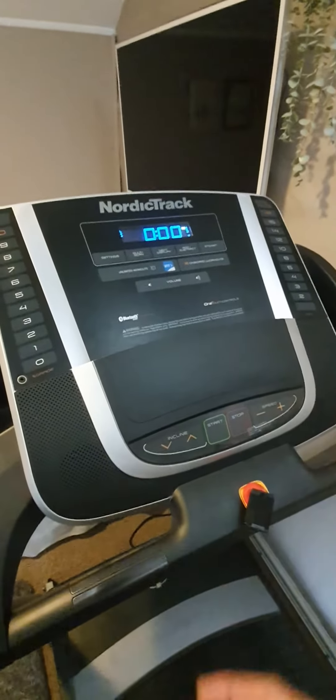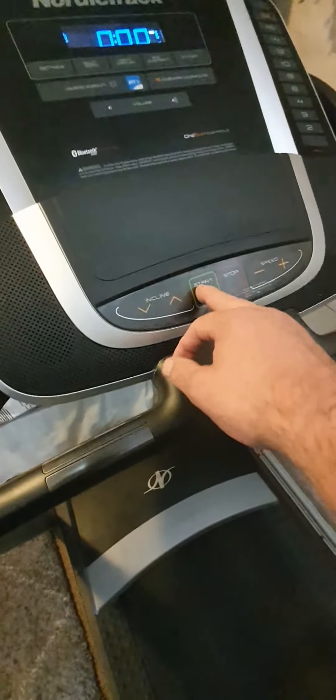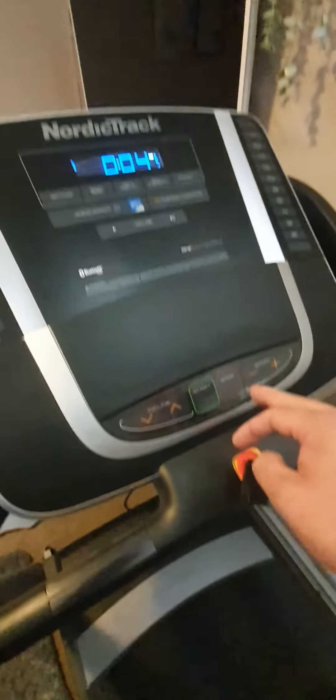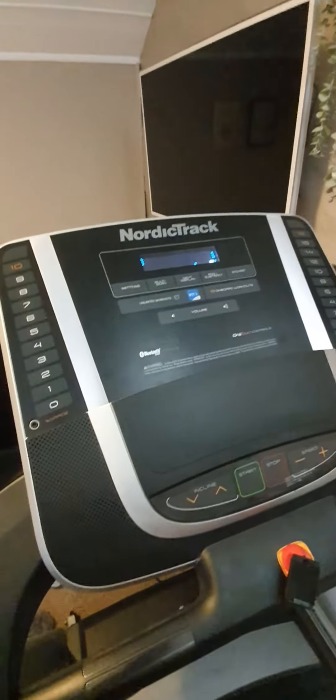The display comes on, no problem, but when you press start there's a click and nothing happens — no movement on the speed or anything, nothing happens at all.